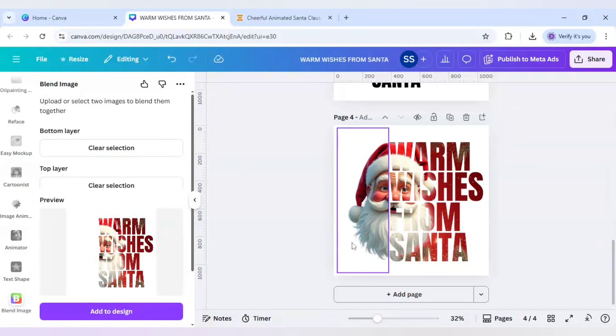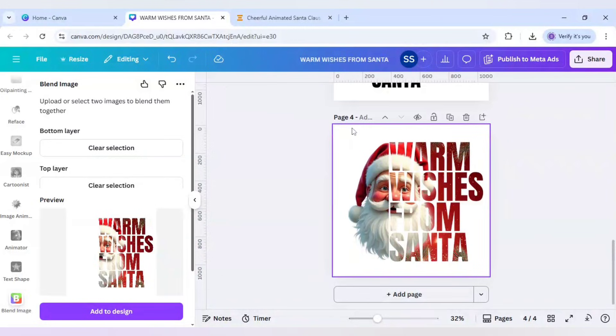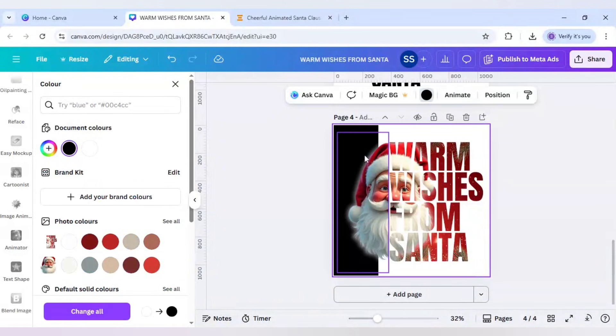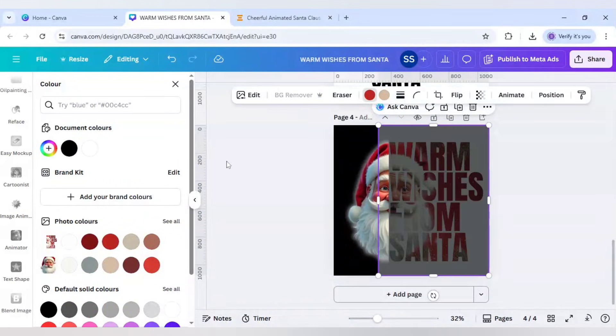The 'from' part is not readable because the Santa's mustache and beard are overlapping that area. To fix this, I'll change the background to black color. However, since the background is white it's not blending in, so I'll click on BG Remover again.